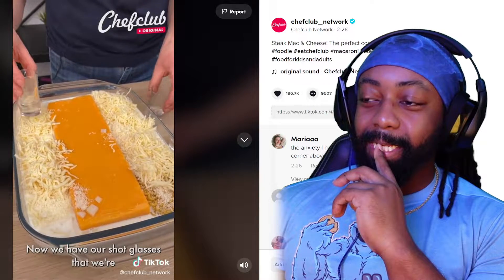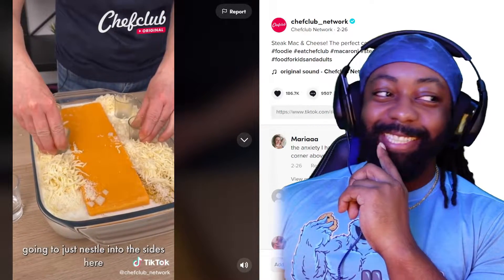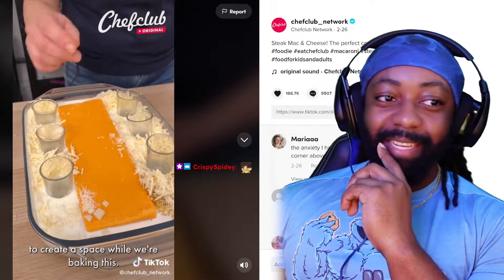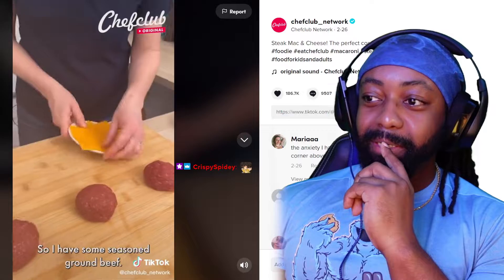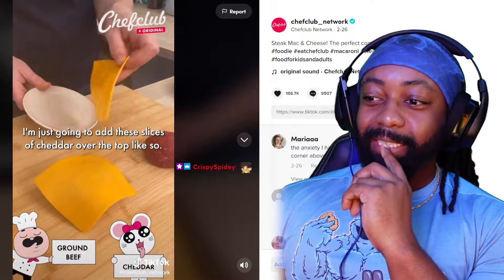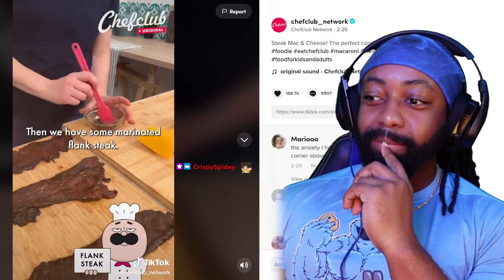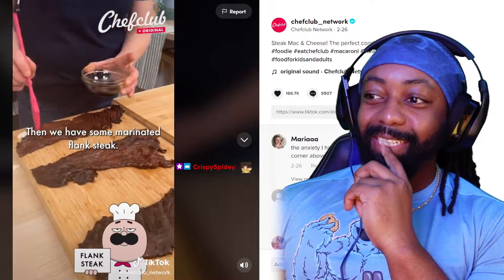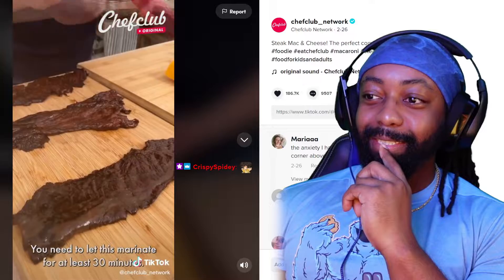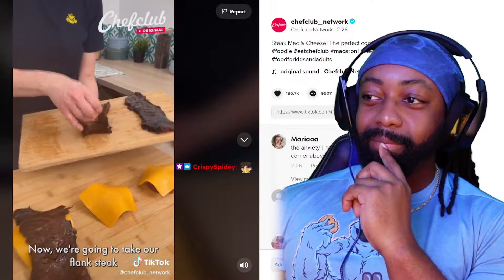Now we have our shot glasses that we're going to nestle into the sides to create a space while we're baking this. We have some seasoned ground beef. I'm going to add these slices of sugar over the top — there's too much cheese, way too much. We have some marinated flank steak.